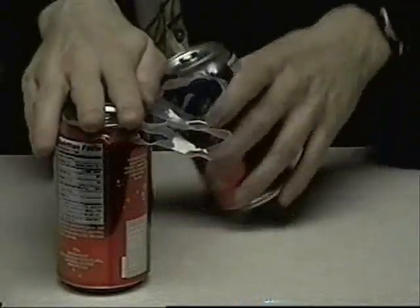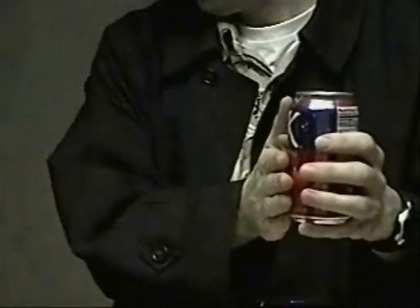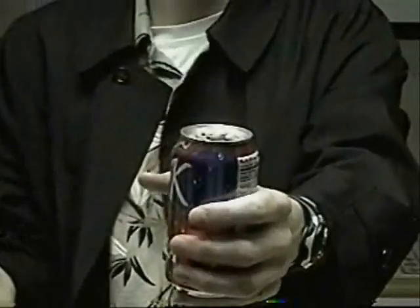Get your third can. With this third can, you're going to smack the side of the can like this — boom! And now we're going to open this can. Look out! Whoa, it didn't bubble over that time.